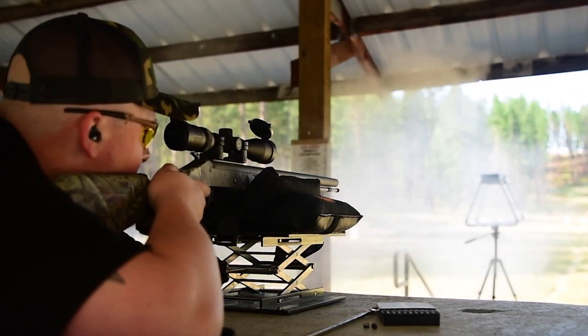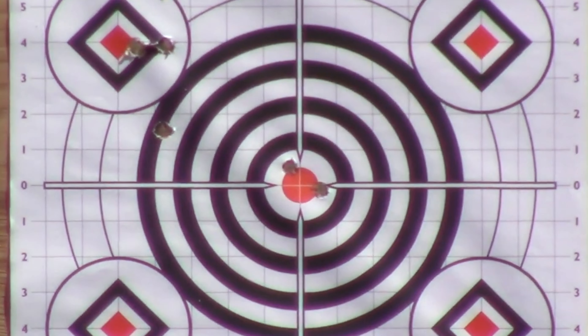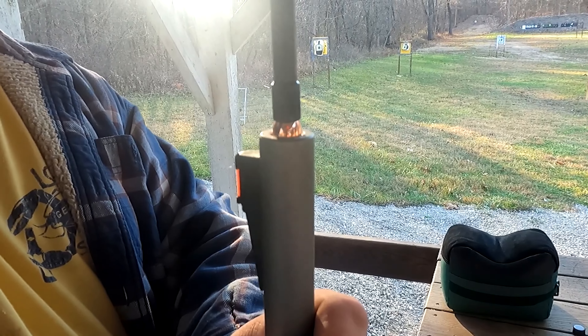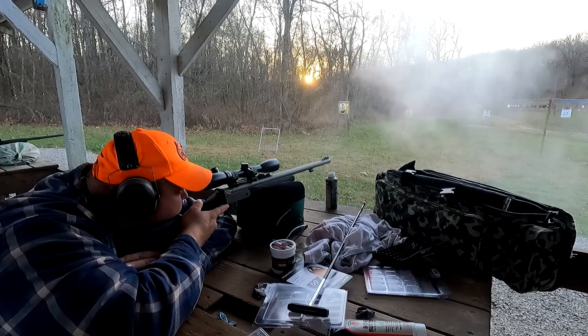What the XT doesn't include are factory sights — no rudimentary iron sights or even a scope mount. What you have here is an adequate bare-bones rifle with some gingerbread, like Traditions' easy-to-pull accelerator breech plug and a quick T-handled ramrod. Overall, it's a great choice for an entry-level muzzleloader with accuracy and reliability that won't set you back a pile of Benjamins.